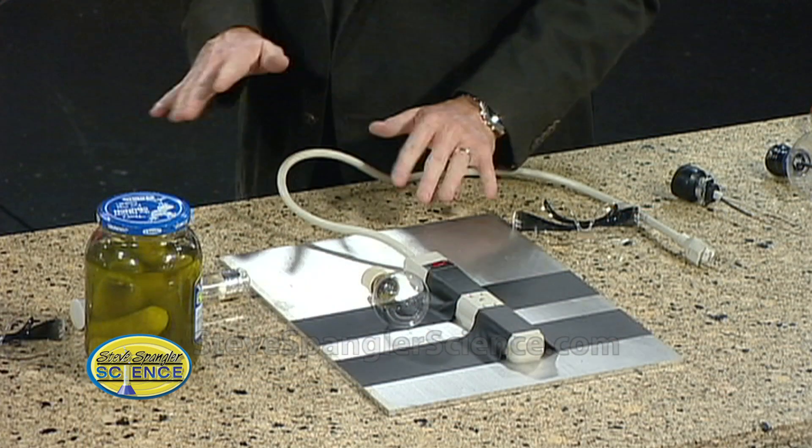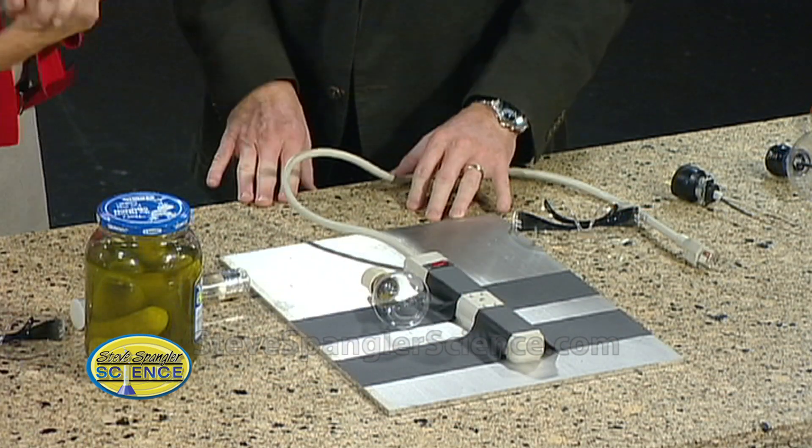I always save these segments for you because you love them so much. I do like pickles. You like the electricity, I like the other stuff. There have been a number of electricity segments — there's a part we can kind of play with at home, and there's definitely a part that's a 9 News studio only kind of thing that's just fun to watch on video.